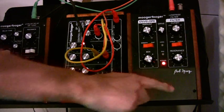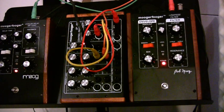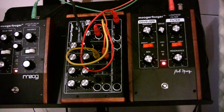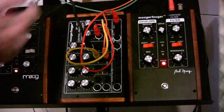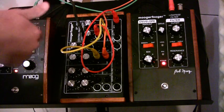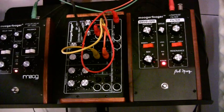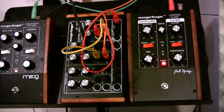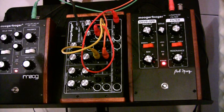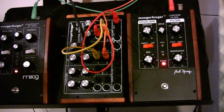Anyhow, that is basically a lot of what it does. You can do really cool stuff — you can use these LFOs out of the CP-251 to control different things like the mix, the resonance, or the amount. You can also send the envelope out of the pedal and use it as control voltage for other pedals. Anyhow, that's it — thanks!